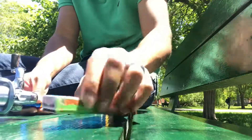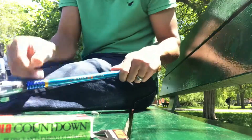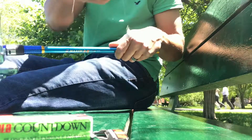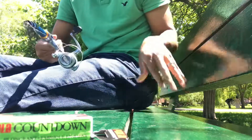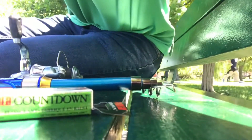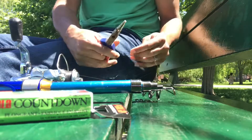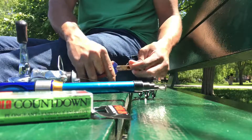Let's get this thing going. Always come prepared so you don't have to fumble around during your valuable fishing time. And I guess I need my pliers as well.